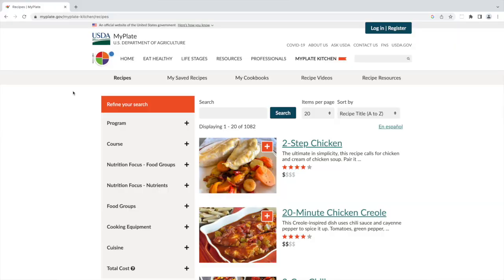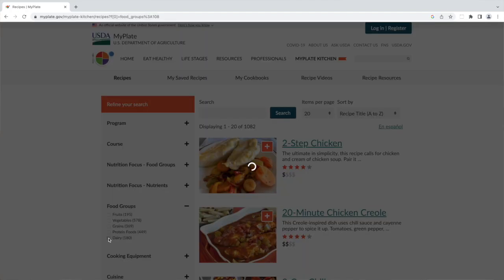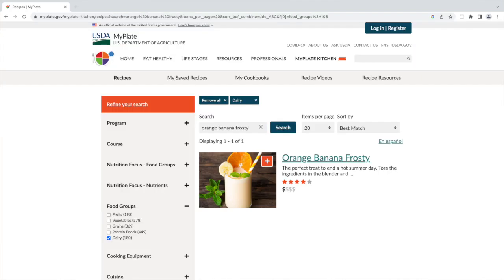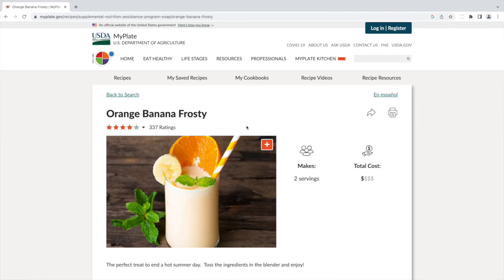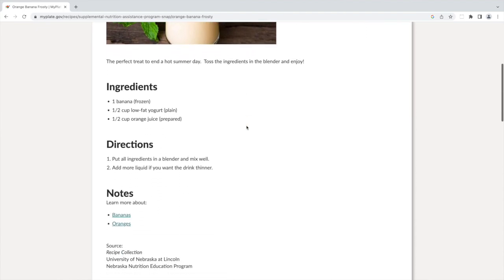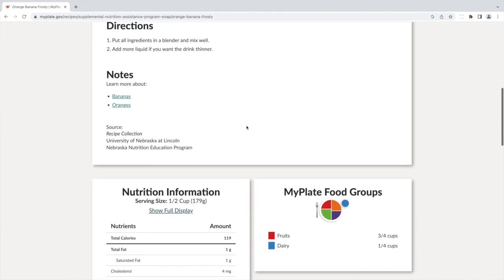Both of these recipes are from the USDA, the United States Department of Agriculture. They have been tested and are nutritious for your family. It even has the economics behind it — it goes by dollar signs, just like you can see at a restaurant, and talks about how expensive or inexpensive these are to make. These two were pretty inexpensive. As we celebrate Dairy Month with these two quick, nutritious snacks for the summer, we hope you go check out the recipe and try them too. Thanks for watching and have a great day.